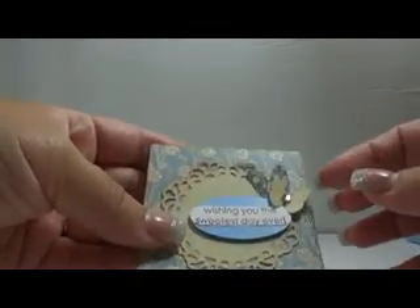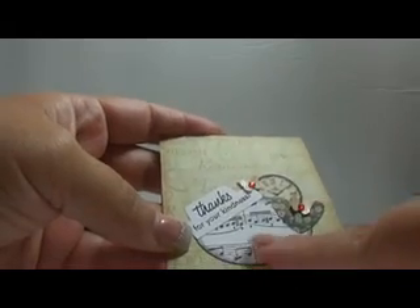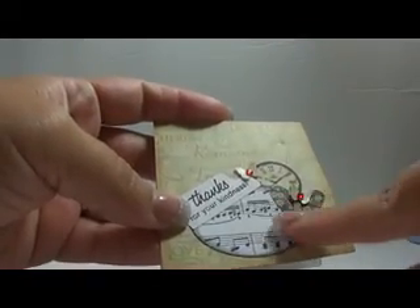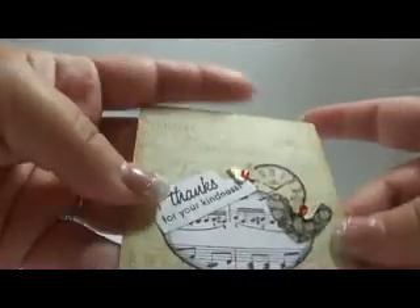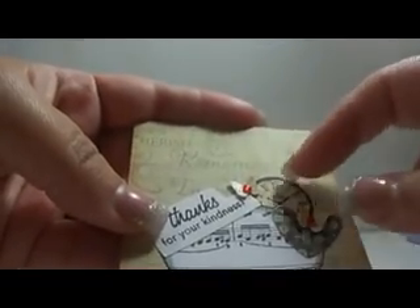The doily is from My Favorite Things, the butterfly punch is Martha Stewart, and the heart punch is Stampin' Up. All of these shapes here are Stampin' Up also — 'Wishing you the sweetest date ever.' There's another one. The punch is again Fiskars. The background here is again the dollar music note stamp from Michaels. I punched out a heart — I wanted to make it look like pieces of ephemera. And then this clock back here is from the Printery collection pad that I punched out with a one-inch circle punch and put in the back.